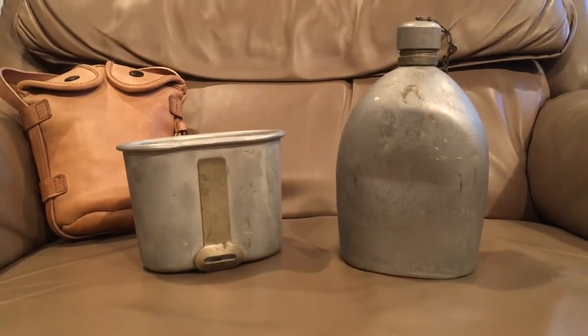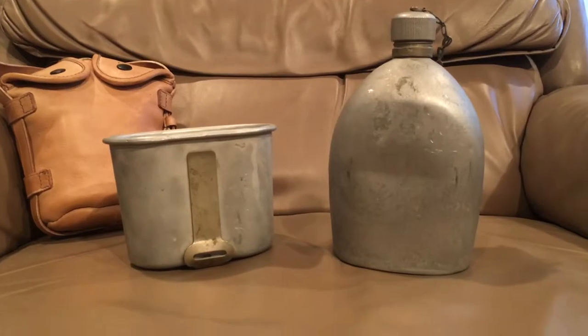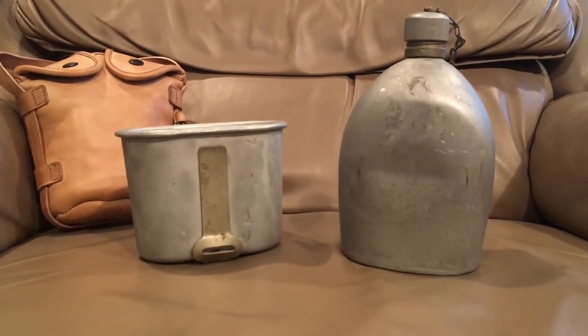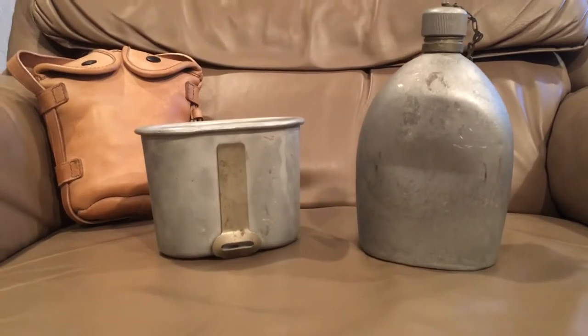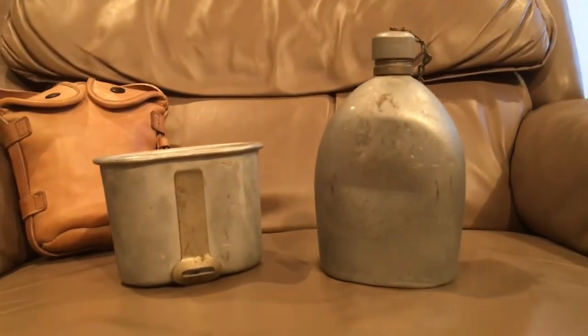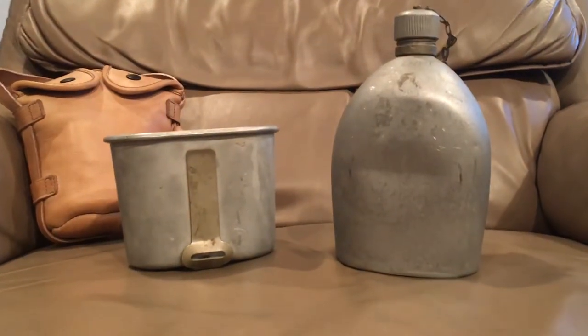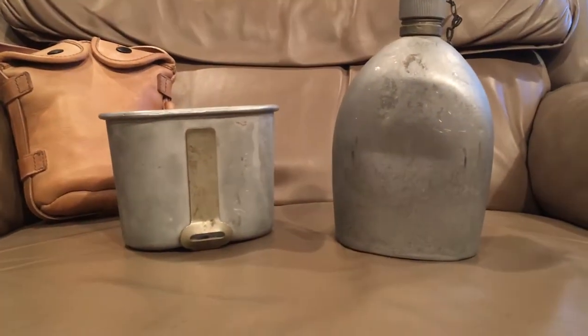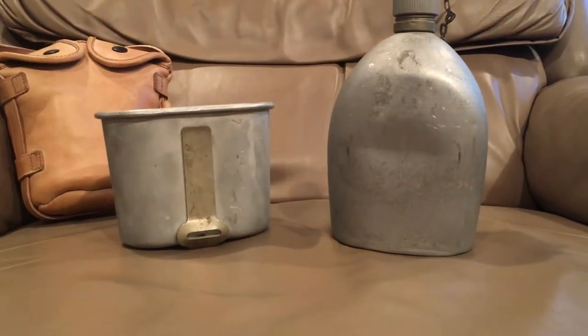What we have here is probably the rarest version of the M1910 style of canteen. This is the rarest version and we'll get into what makes it the rarest version and everything like that after we go through some background.